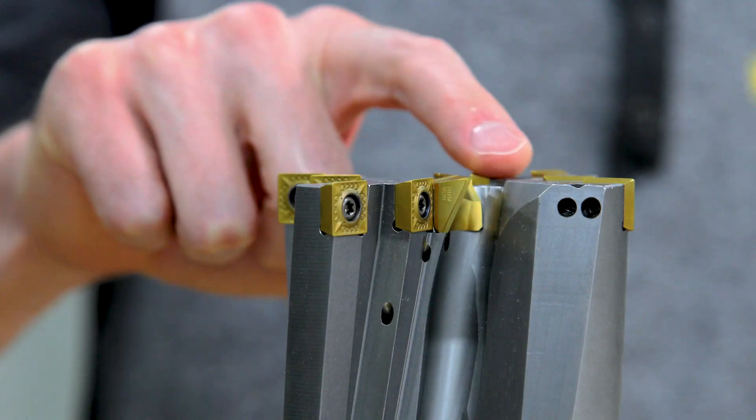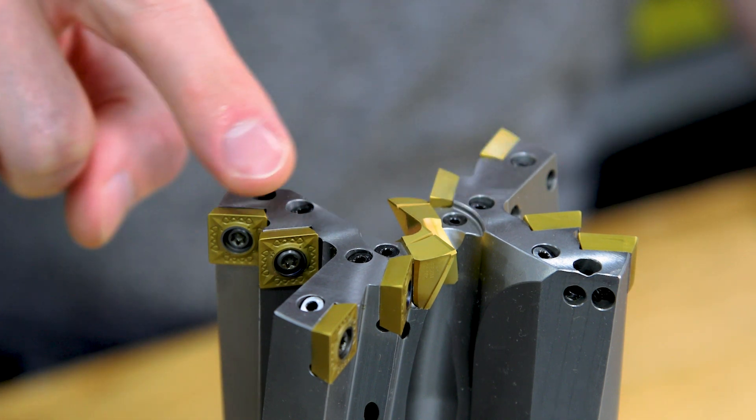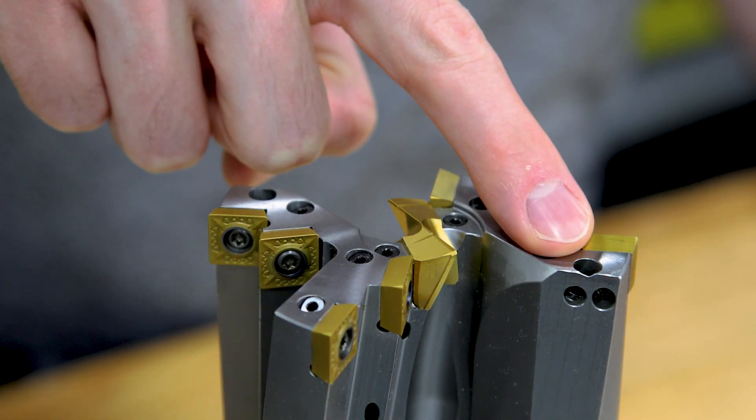The flat bottom design eliminates radial forces, while four effective cutting edges provide increased feed and speed rates.